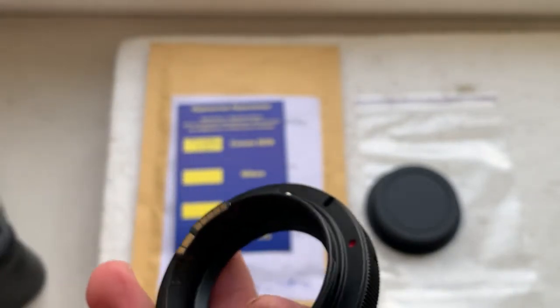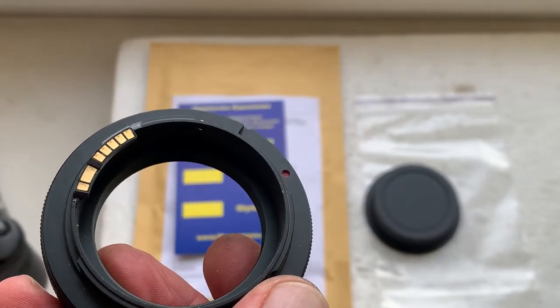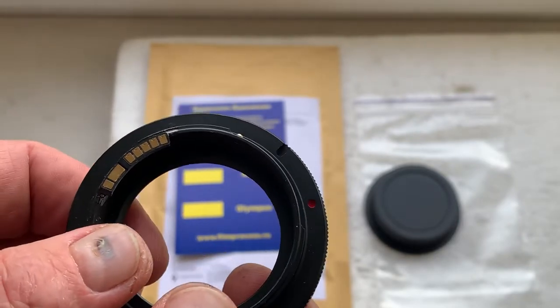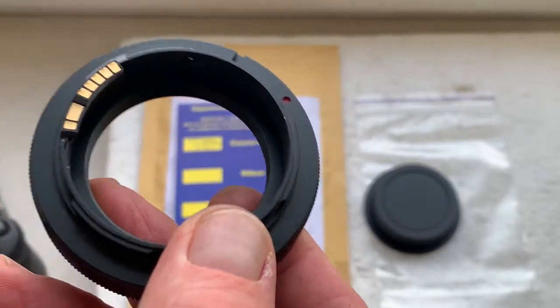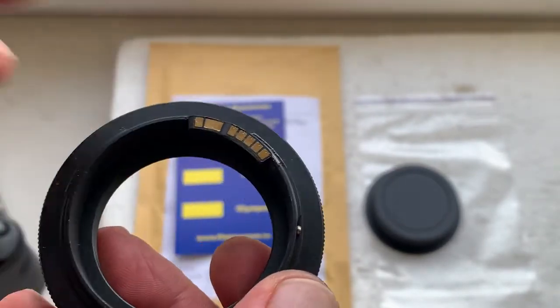You can always reprogram the chip using our programming instructions. Write to me at my email and I will send you the programming instructions and the basics of working with the Gendaleon chip. My email can be found in the description of this video.